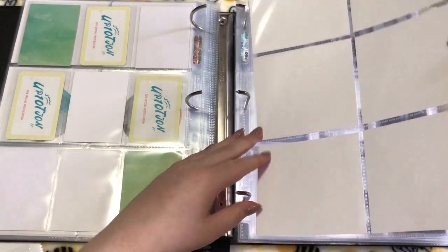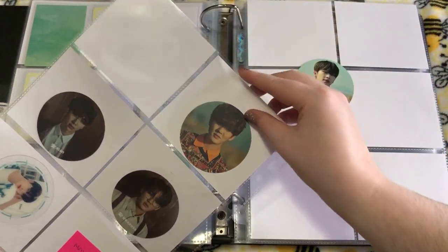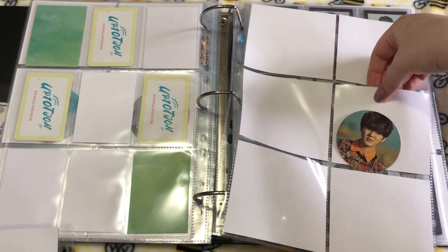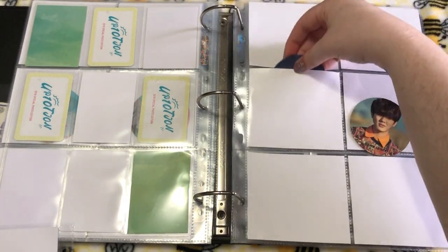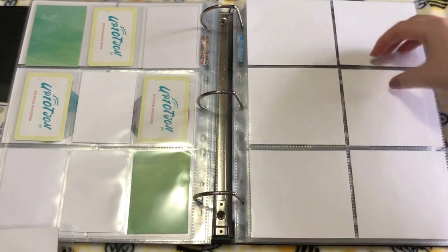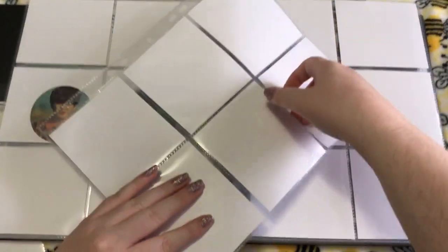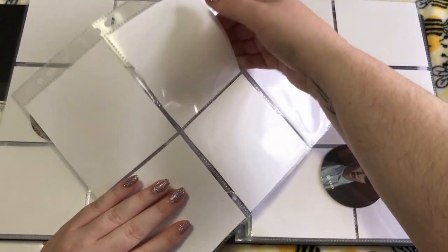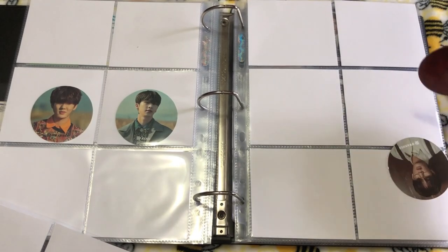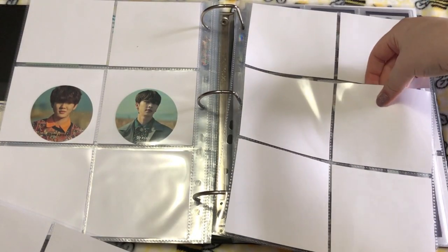Then I can put in for Labyrintho. So I have this version — this was an OT10 comeback. I really love these photo cards, they're so pretty. And then this version — I think this set is super cute too. I remember this card literally took me over six months to find.